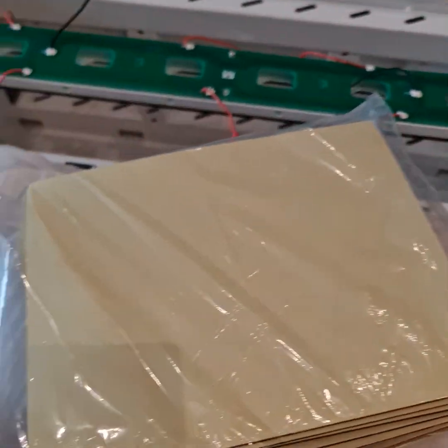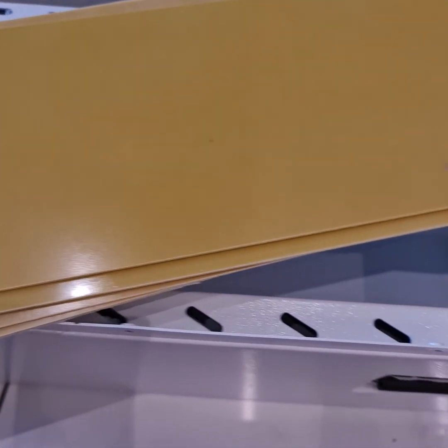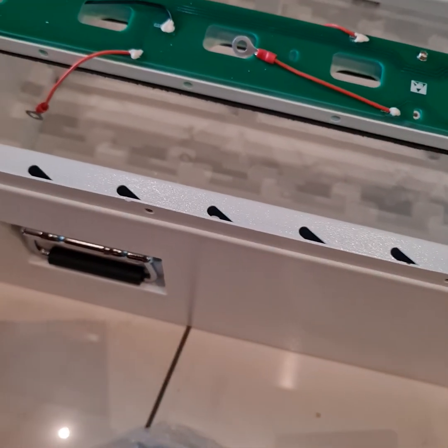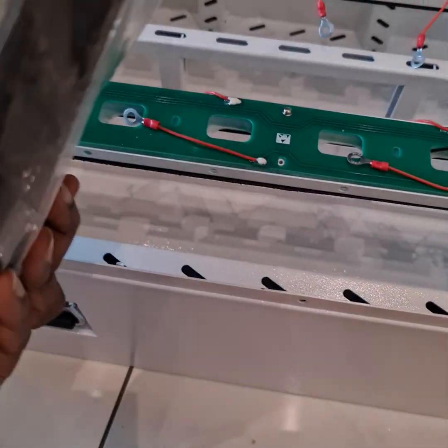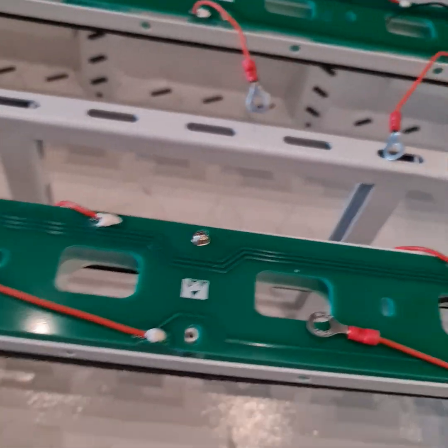These are the spacers for the cartridge — yes, these are also spacers. But what I do not see is there are no instructions manual, so I think I have to figure it out.